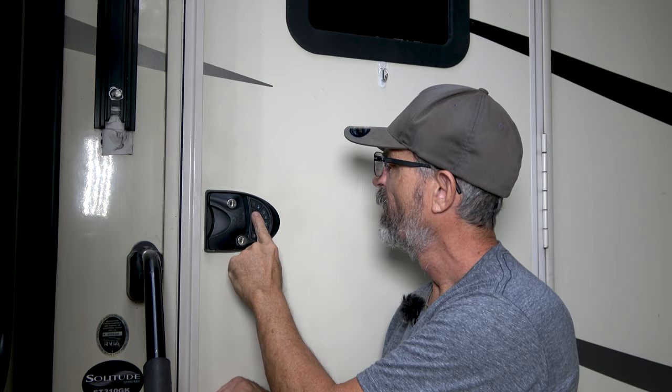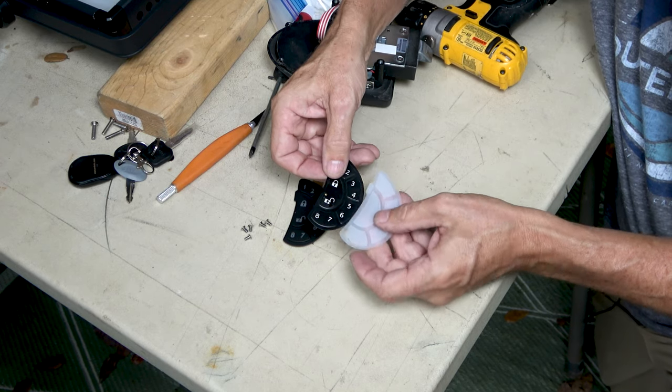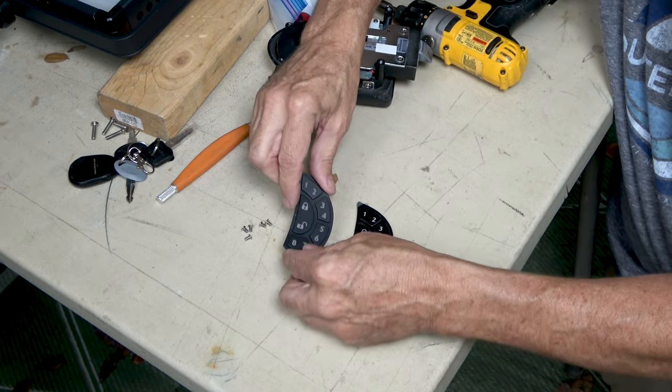The only thing we had to do was replace the keypad membrane that cracked after repeated use. I did a video on how we replaced the cracking keypad with a new design that should last for as long as we own this RV — I will leave a link to that video right up here.